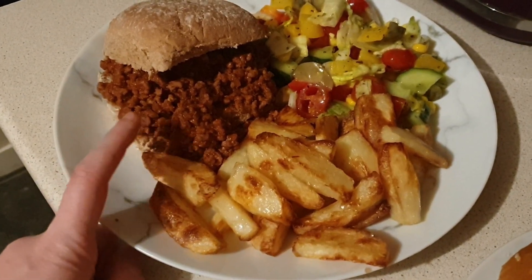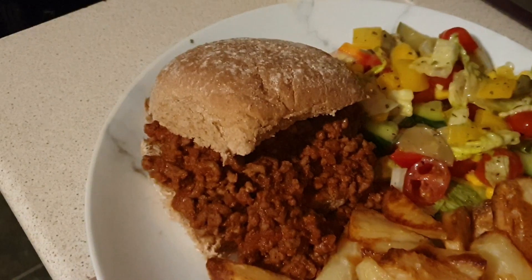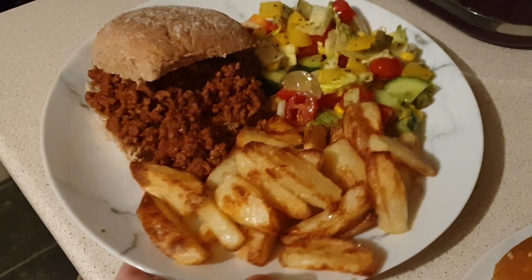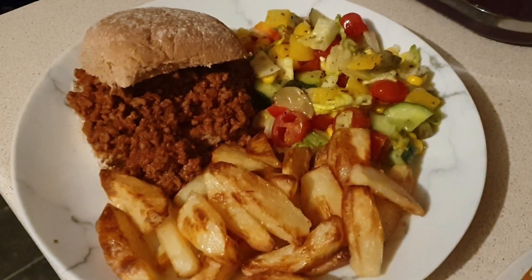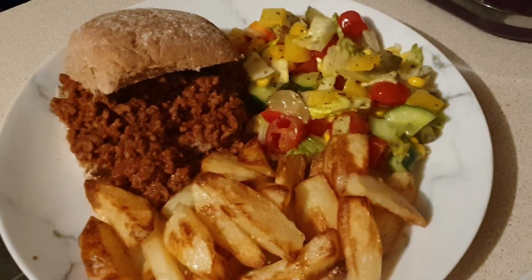Sloppy joes is an American thing — I'm not sure if this is 100% a sloppy joe recipe. But I originally found this recipe on Jameriel Stewart's YouTube channel, and it's one of the only recipes I've been able to follow that is Slimming World friendly, and it's also quite low calories as well.